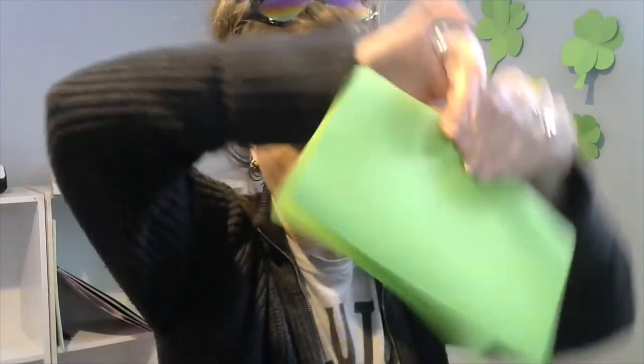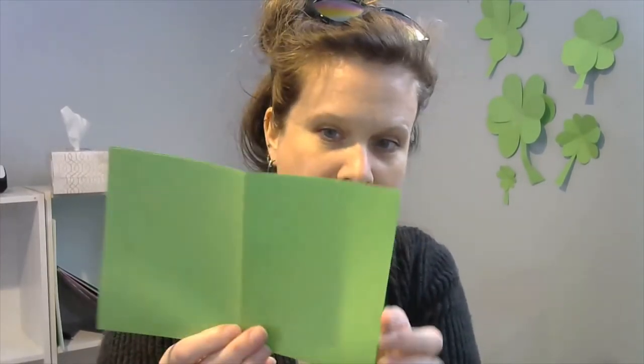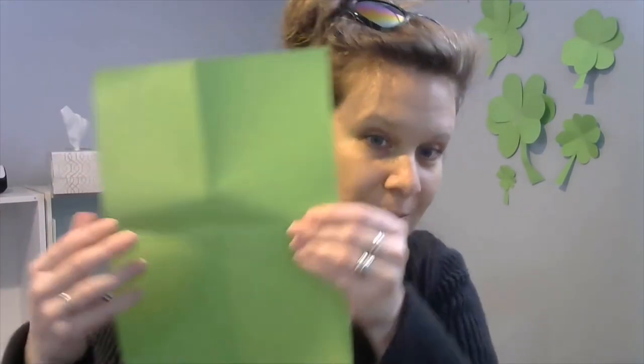I'll show you how to make a big one first and then we can show some variations. I'm going to take my piece of paper — white is fine too, I just happen to have some green. I'm going to fold it in half one time; it doesn't have to be perfect. Then I'm going to fold it in half again. If you open it up you've got four sections. I'm going to cut all of those sections apart — trying to stay on the line but it doesn't have to be perfect. It's art, so it never really has to be perfect, just do your best.